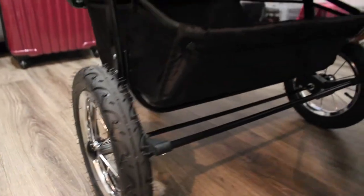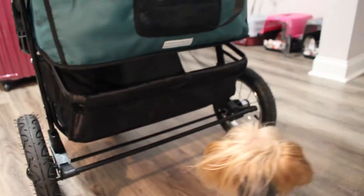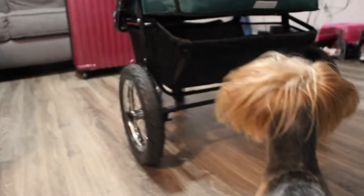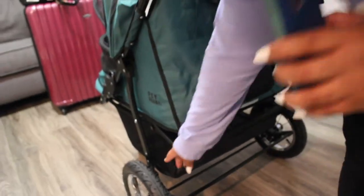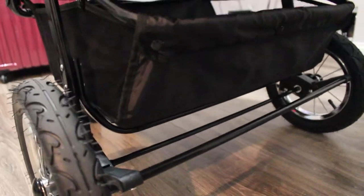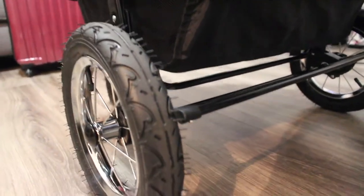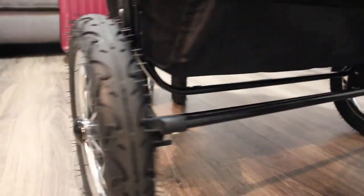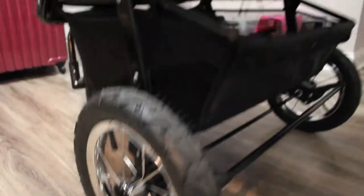It comes with a little tire pump, though I've seen reviews saying it wasn't great — I personally haven't tried it so I can't say. Looking right here, it does have shock absorbers so if you're going over bumpy terrain it won't feel so bumpy for the dogs, which I think is a positive.